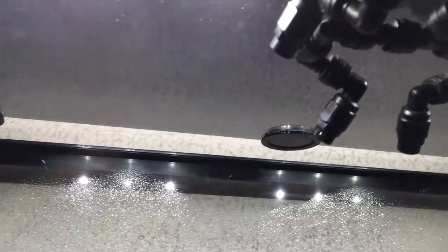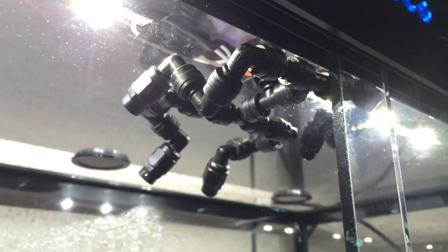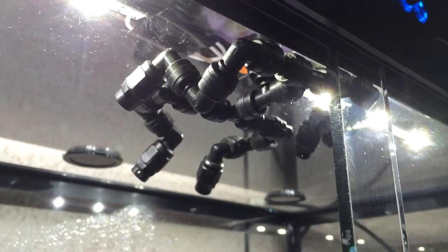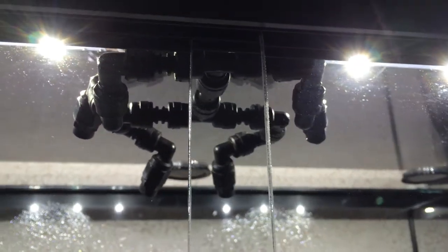I have a misting assembly that I rebuilt to be a quad assembly here. So there's four misters that can be placed in different locations and I'm using this to spray the back of the tank very easily.